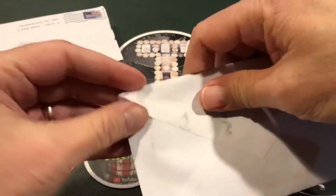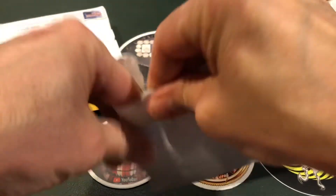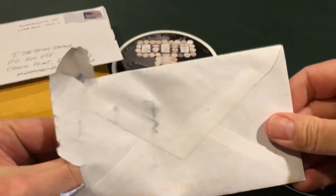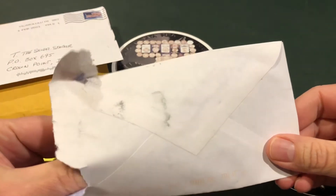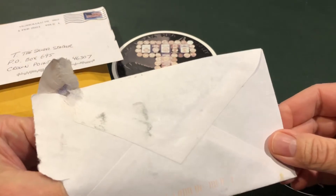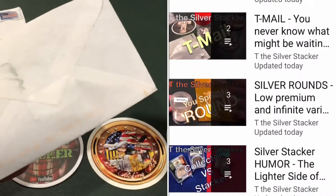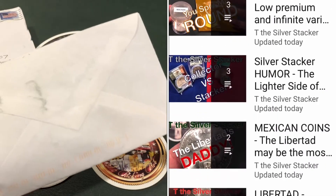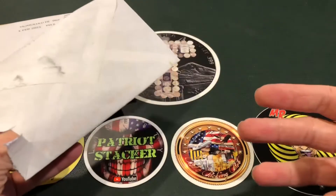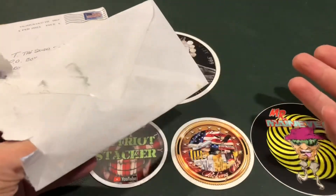I'm going to not waste any time — we're going to get right into this. This is another one of my Tea Mail videos, and if you'd like to see more, I just learned how to create playlists today. You can go back and binge-watch my Libertad coins, my other Mexican coins, silver stacking philosophy, or my Tea Mail.